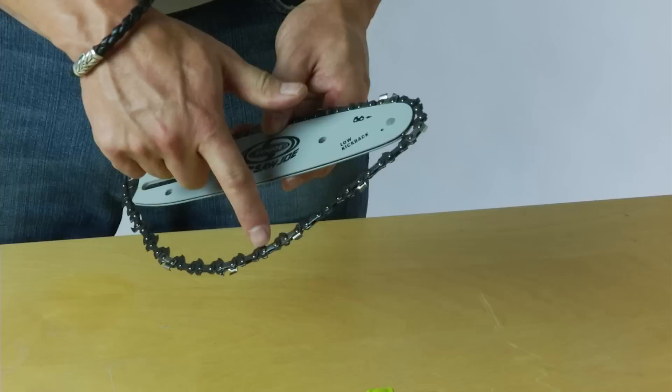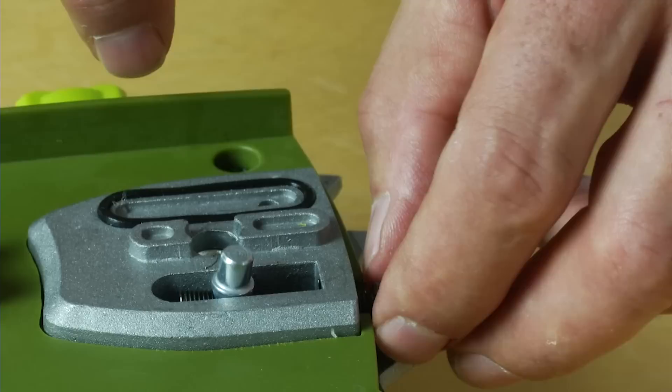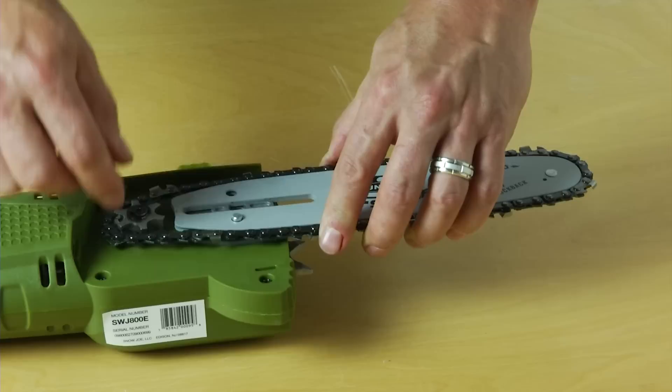The next step is to place the chain drive links into the bar groove. A tip before we go on: loosen the tensioner pin — you can just use your fingers to loosen it just a little bit, it'll make the next step of getting the bar and chain on easier. Position the chain so there's a loop at the back of the bar, hold the chain in position on the bar, and place the loop around the sprocket — just like that.